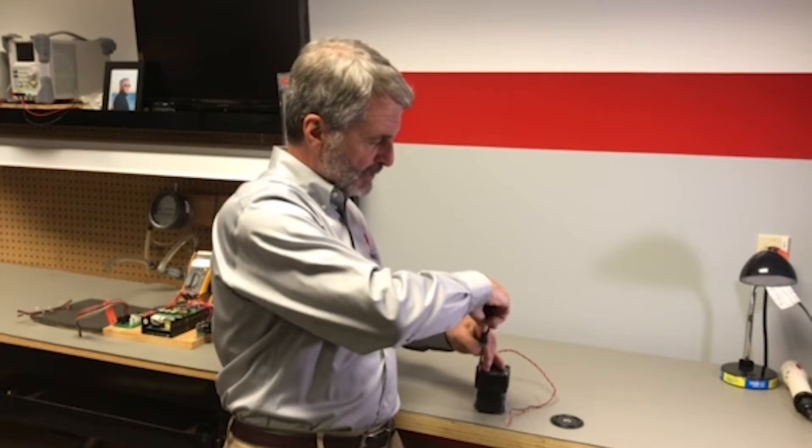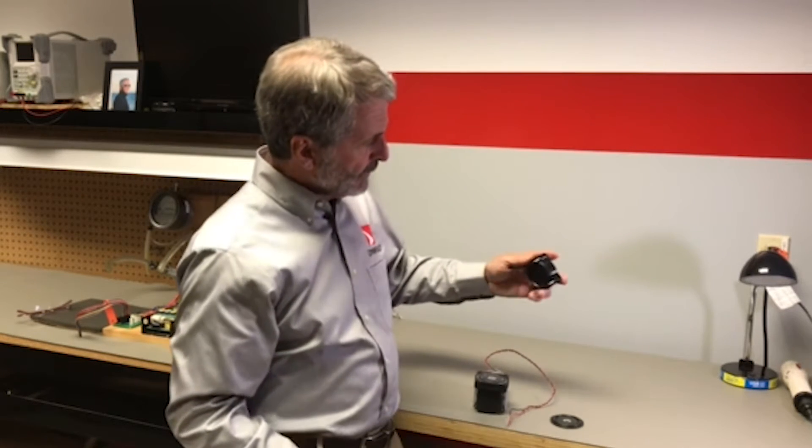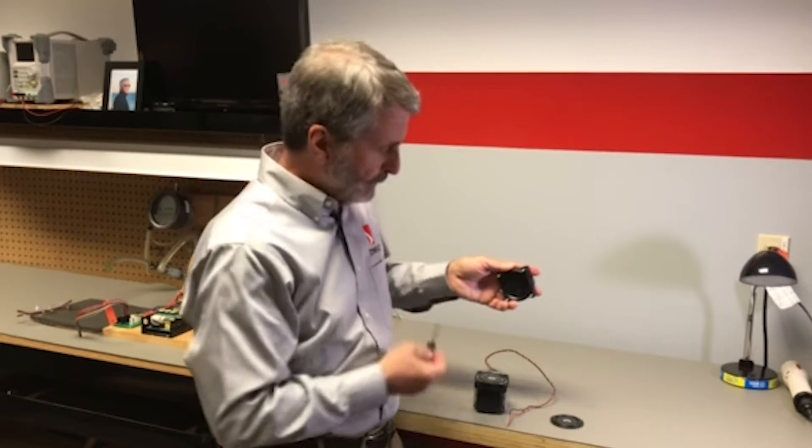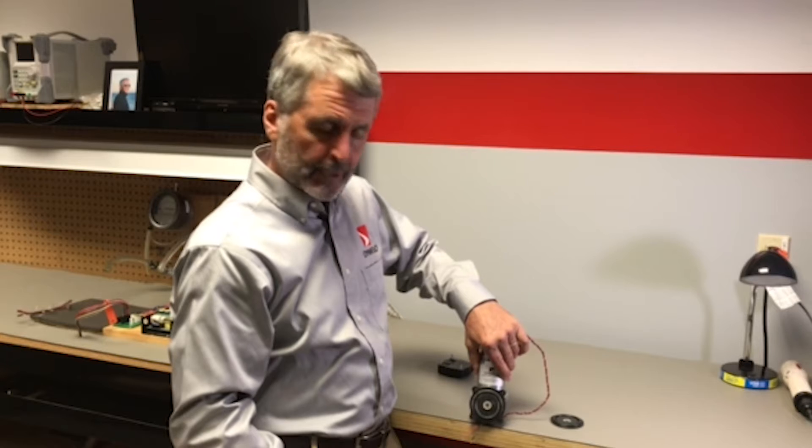Sometimes it's a good idea to replace the valve plate at the same time — not necessary. There's your valve plate with the two valves, inlet and outlet, and that reveals the diaphragm directly underneath.